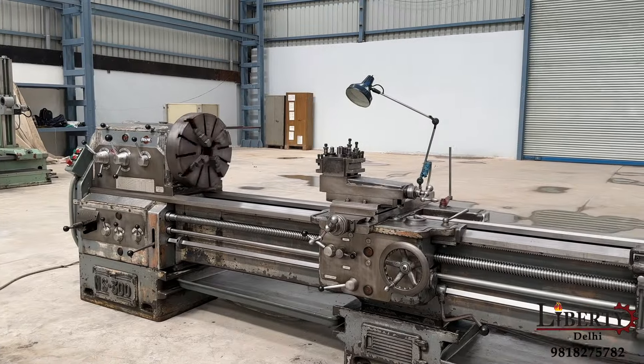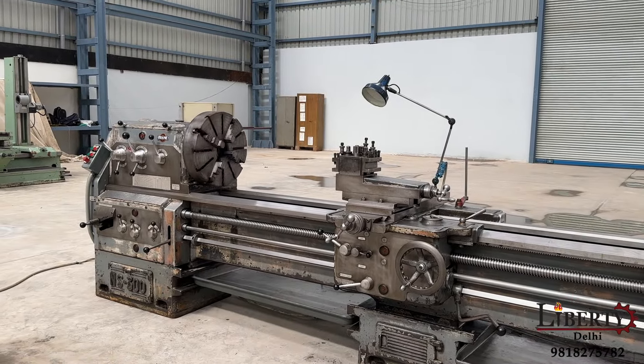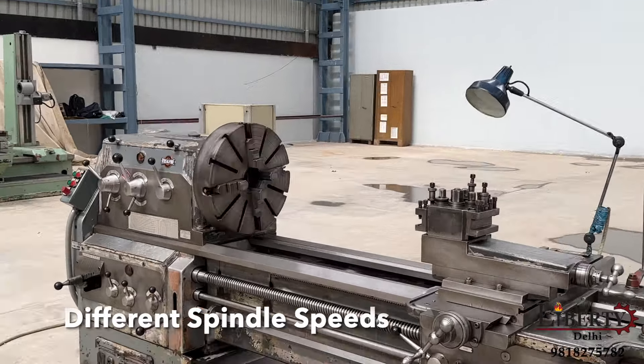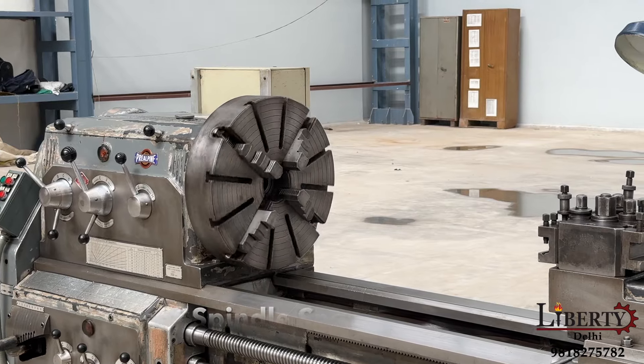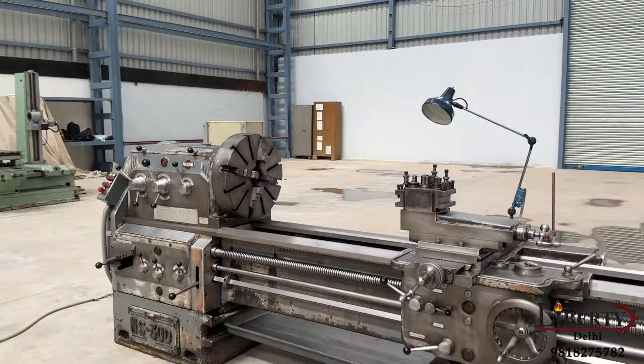Different spindle speeds are now being demonstrated. Right now the chuck is rotating at its minimum speed of 16 RPM - 16 rotations per minute.